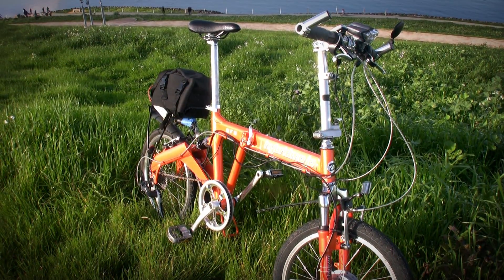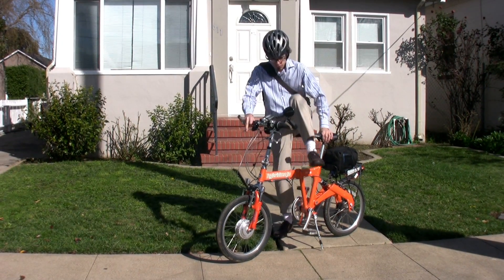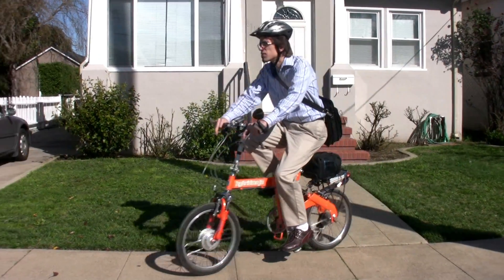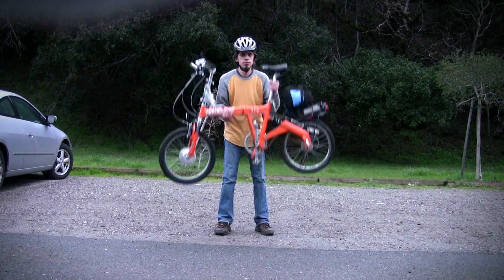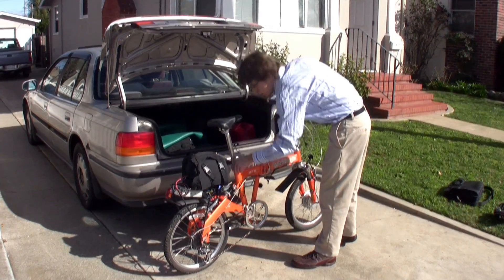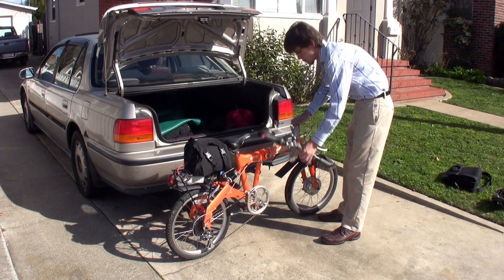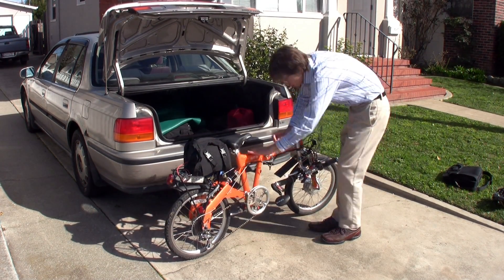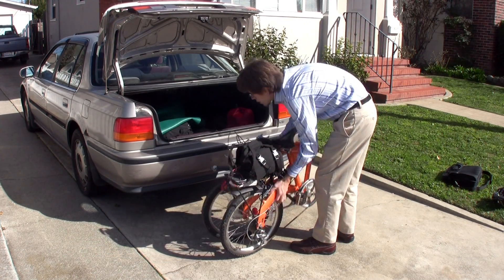How does the bike fare when put to the test? First, the best part: you don't have to get all dressed up to go for a ride — you can just put on your work clothes and go. It's light enough to pick up. Five more pounds and it might get a little tedious. Additionally, the bike folds up. It takes about 20 seconds to fold it completely. Fold it up and you can take the bike onto public transit or stash it anywhere.